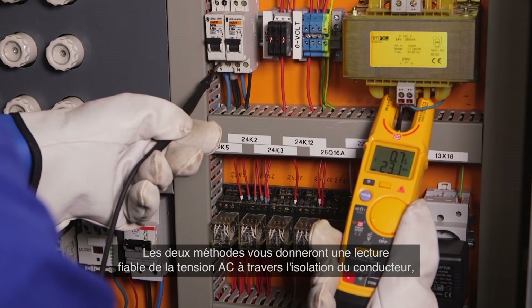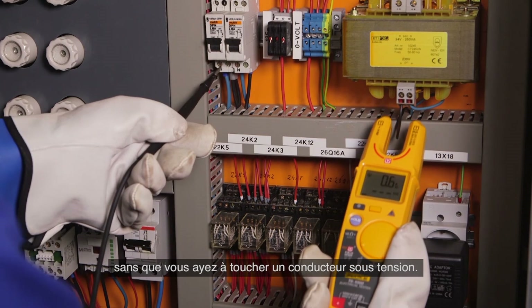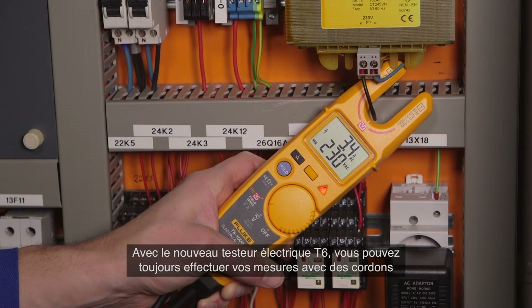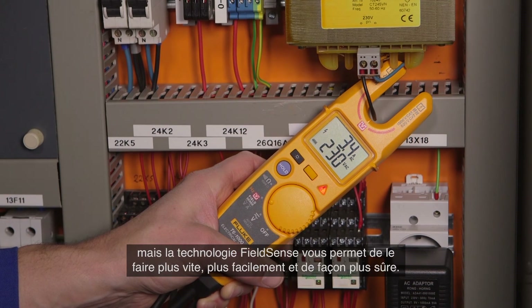Either method will give you a reliable AC voltage reading through the conductor's insulation and without touching a live conductor. With the new T6 electrical tester you can still measure with test leads, but with FieldSense technology you can do it safer, faster, and easier.